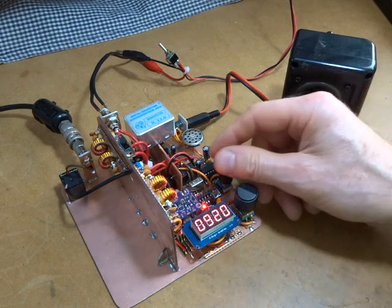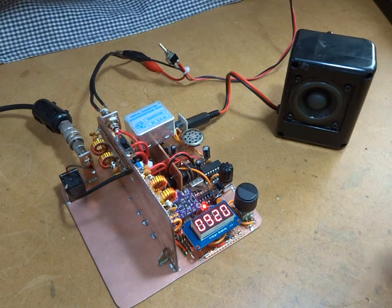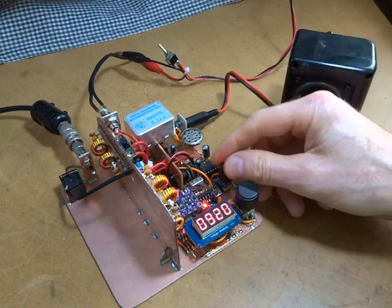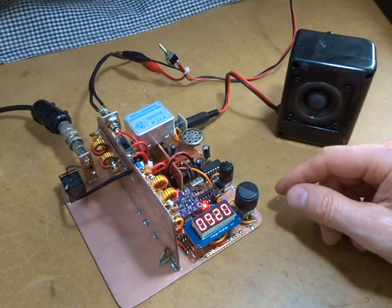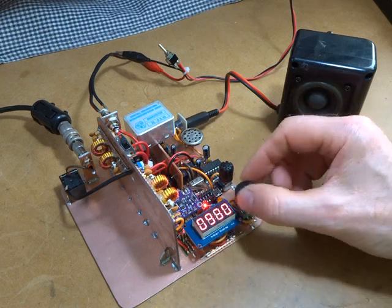G'day, it's CharlieZO2CTM. Just wanted to do a quick video here to provide a bit of an update on how we're going with the radio. So just be listening to there — it's 20 metres, so that's 7092 megs.